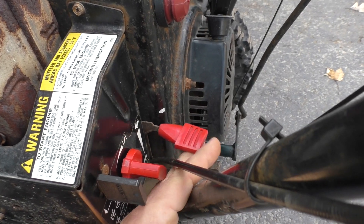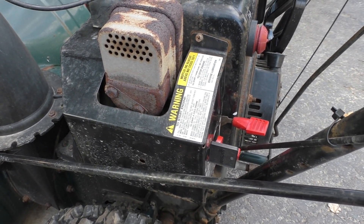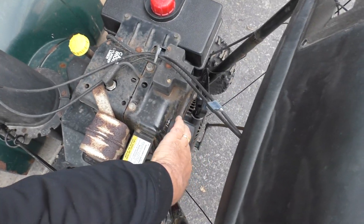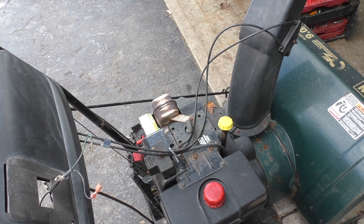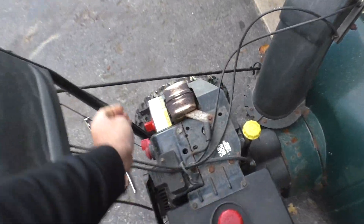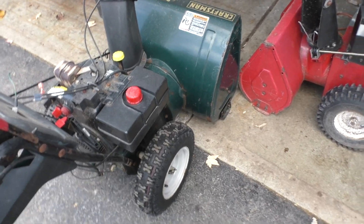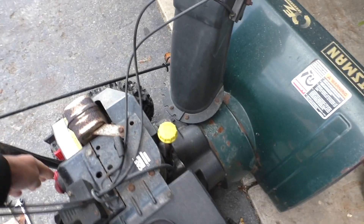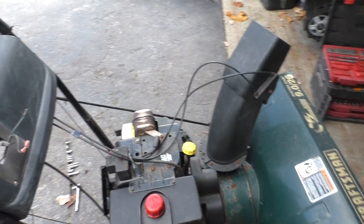It runs pretty good with the new carburetor. But these Chinese carburetors are hit and miss — some are really good and others are just so-so. And this one took a lot of tuning. It does have the idle speed, high speed idle on the bottom, and then it's got the idle adjuster on the side. They're all knock-offs, they're all a little different. I've had it running for a while and it's been running pretty good.